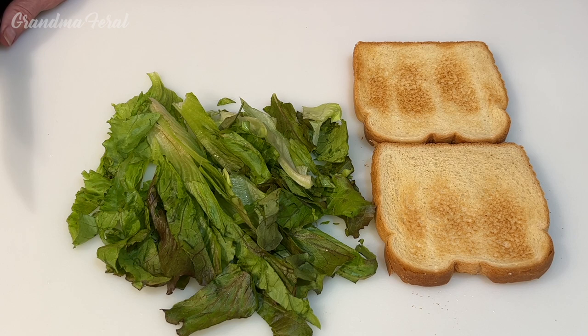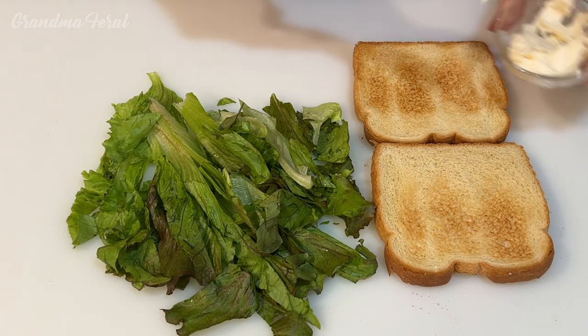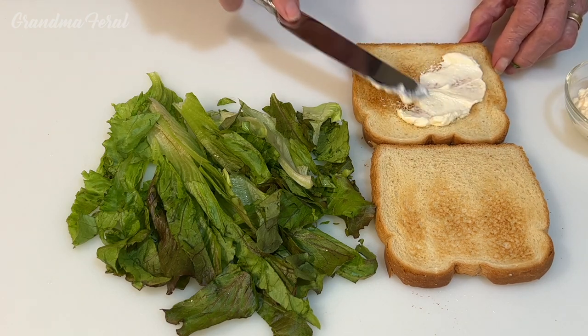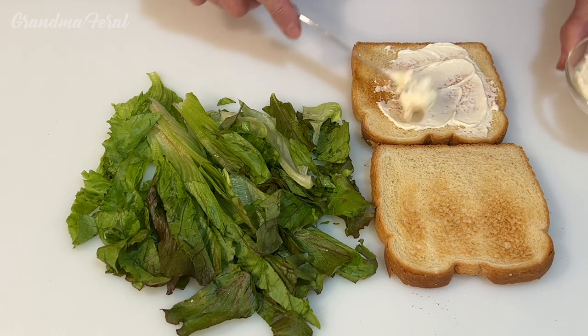Here's my bread — I decided to toast it. Now I'm going to put mayonnaise on both pieces of the bread. I want to use a generous portion of mayonnaise.